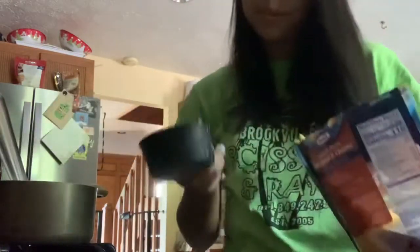And last but not least, your cheese. So you're going to put a cup in — this is a half cup measure, so I'm putting two scoops.